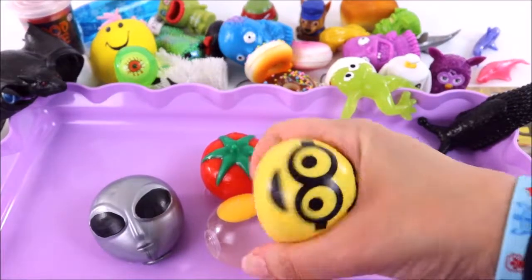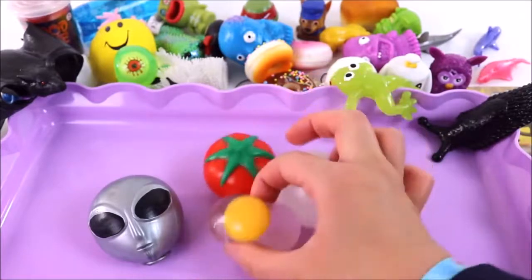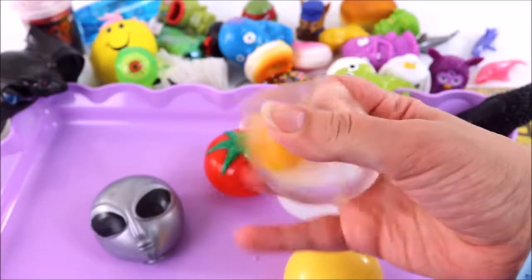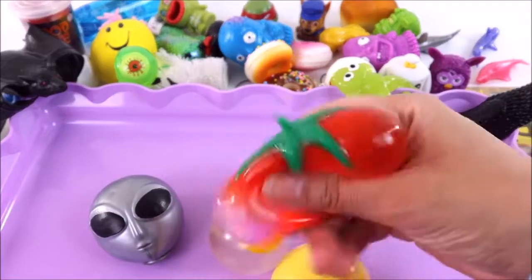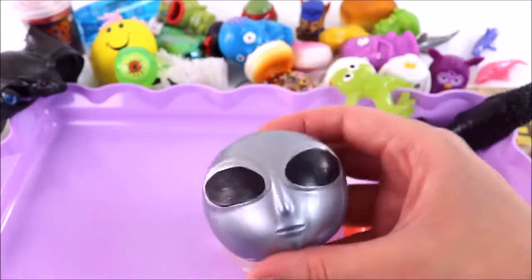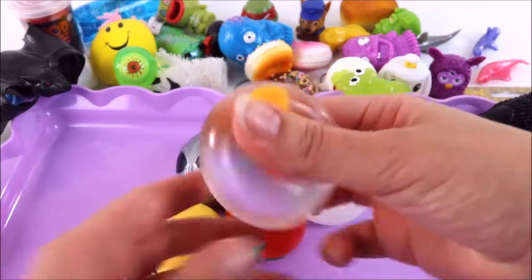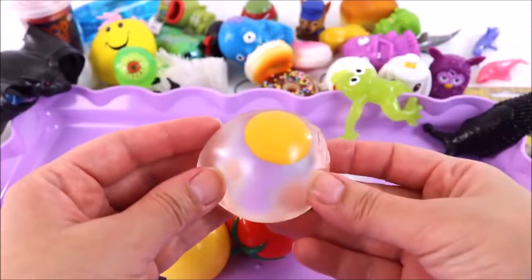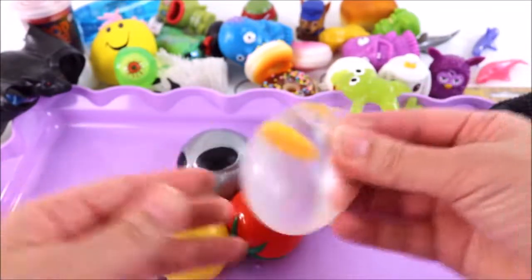Next we're going to be opening up these super squishy splat balls. We have a squishy minion, a snowball, an egg, a tomato, and an alien. I really want to see if I can cut that egg yolk in half — it's so slippery! Let's get cutting. I'm going to start with this squishy egg — look how stretchy it is!